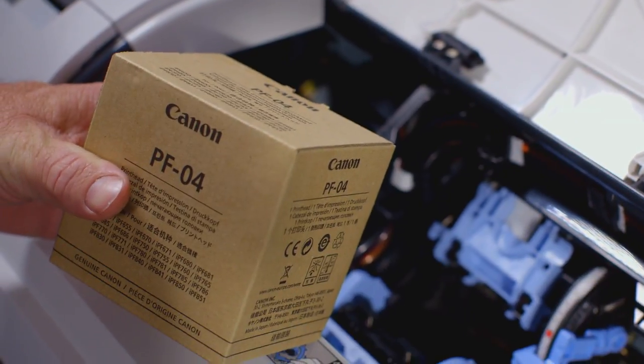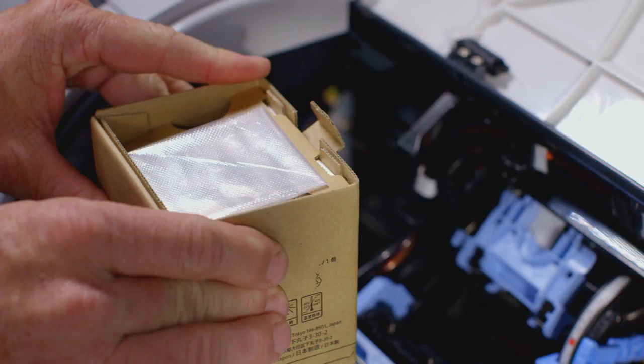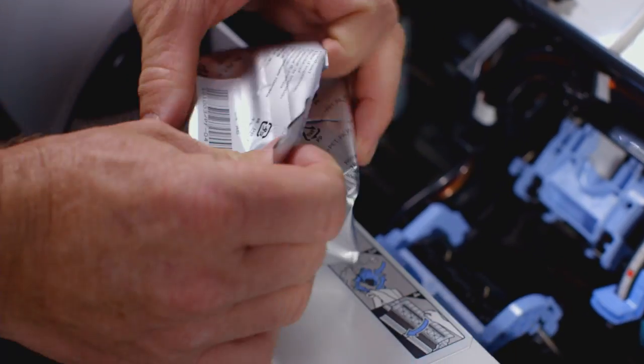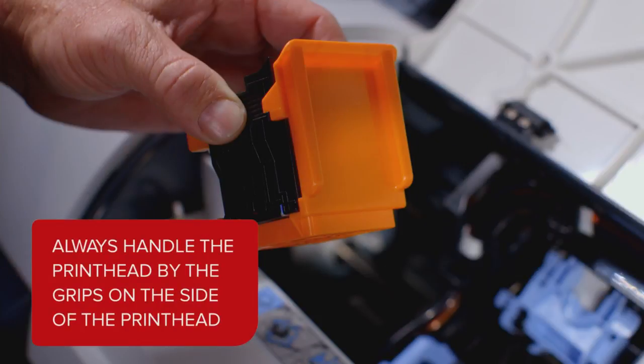Here is the new PF04 print head. Inside the box you will find a disposable plastic glove for your protection. You can now remove the print head from its foil wrapping by pulling here on this tear tab. Always handle the new print head by holding it on the grips on the side.